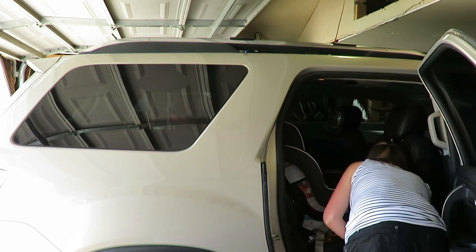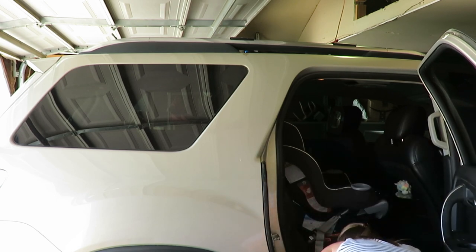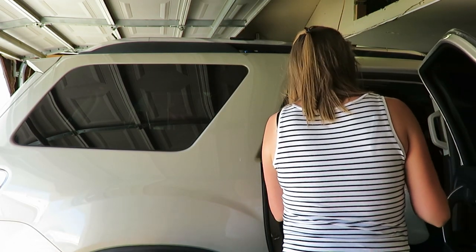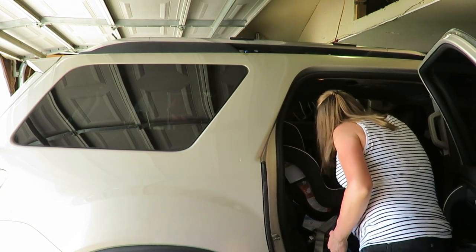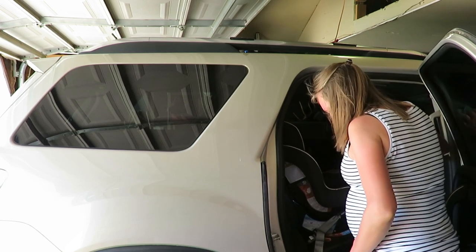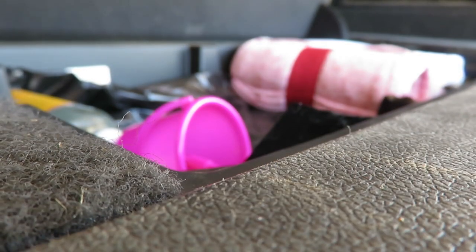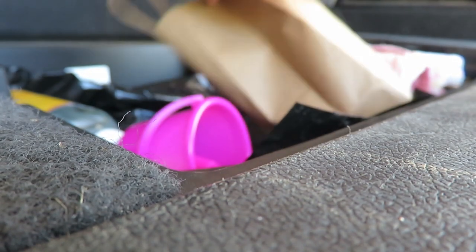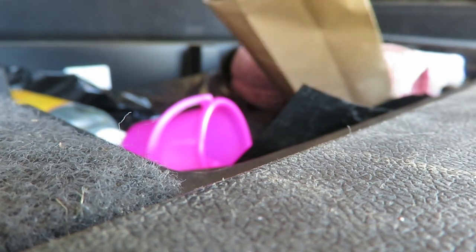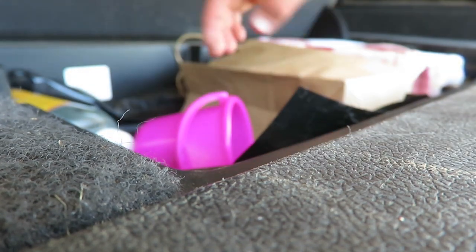I had the urge to clean my vehicle out, so I did. Nevaeh was really good and just played in the garage while I vacuumed it out and wiped it down, just to get some of the prints and dust off. I just used a vinegar, Dawn, and water solution to get that off. I also thought it wouldn't be a bad idea to pack in some summer items — like an extra pair of clothes and underwear for a little girl, a beach towel, some toys, things to have on hand for when we go out and about, and if we happen to end up at a park or a beach. Extra water, wipes, bug spray — all those little things.